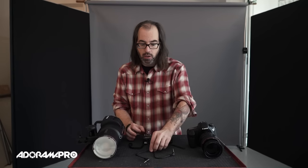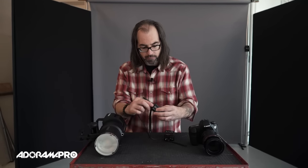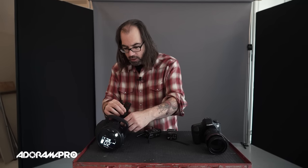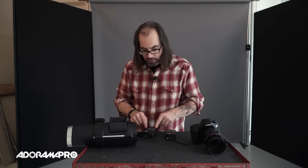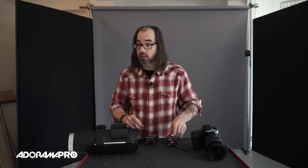If the two radios are speaking to each other, your next problem could be the sync cord. Always have extra sync cords with you when you're on location. Here's a sync cord for this system — I'm going to plug one end into the receiver and then one into my strobe. This is a Profoto B1, a battery-powered strobe, and the sync cord plugs in right here. With that plugged in, I press the test button on my receiver and it fires. Now I know there's not a problem between my receiver and my strobe unit. I press the test button on my transmitter and that works too, so I'm working all the way through here.